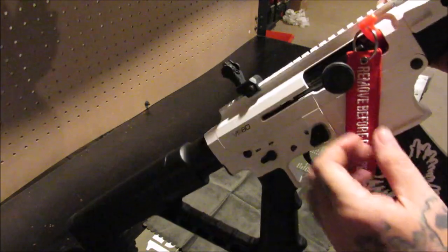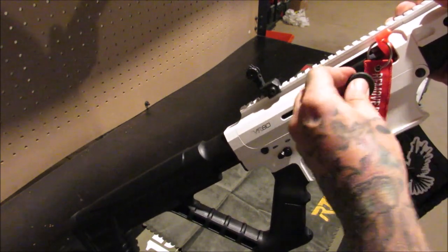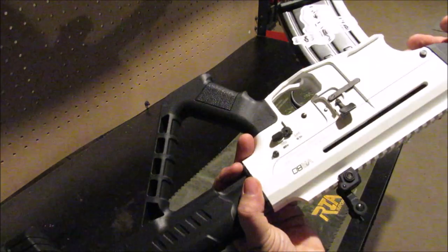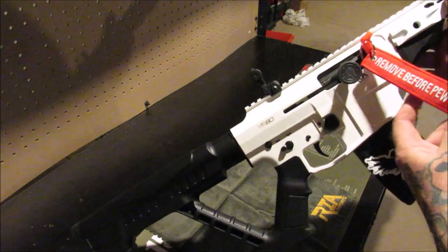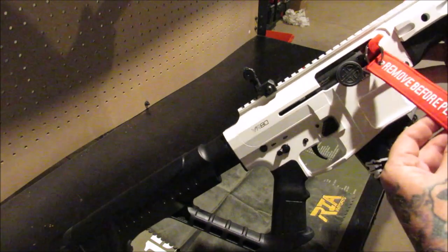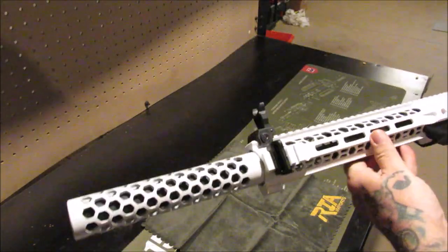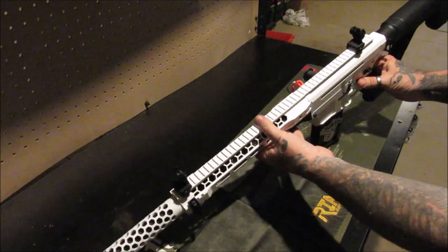The bolt release actually has a rubber pad over top of it. I've already changed it — it came on the left side, I already put it on the right side because I'm right-handed. Doing magazine changes with the left hand, then recharging with the right hand makes more sense to me. It does come with an ambidextrous safety on both sides. Two-pin takedown, just like your AR does. This is my little remove-before-pew-pew chamber flag. I'm really excited to get out to the range and shoot this — I'm going to do that in just a little bit. Isn't that just beautiful? That is a piece of equipment.